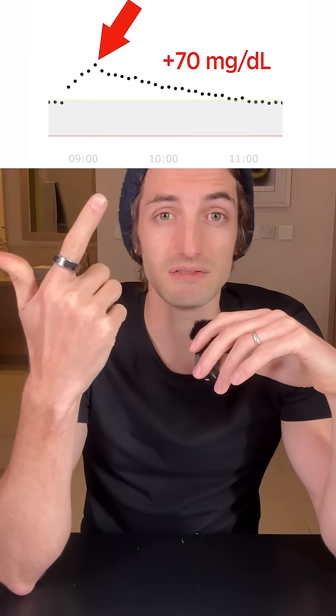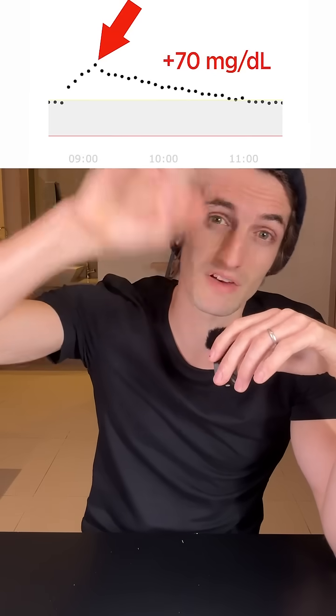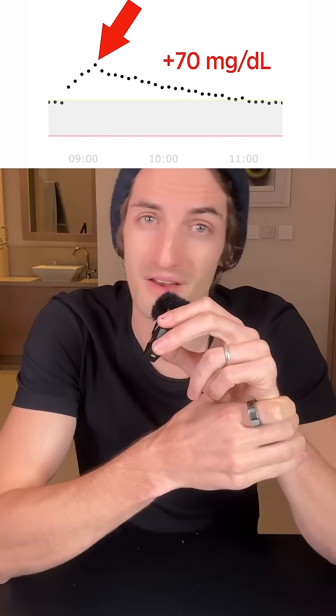That is a big spike — it's expected with so much sugar in just a little can like this. That's a spike of about 70, and it's also very fast up and fast down. So these things are definitely not healthy.